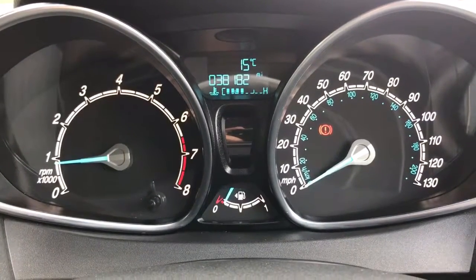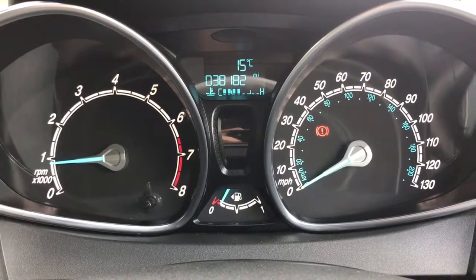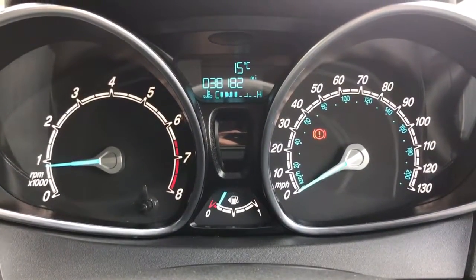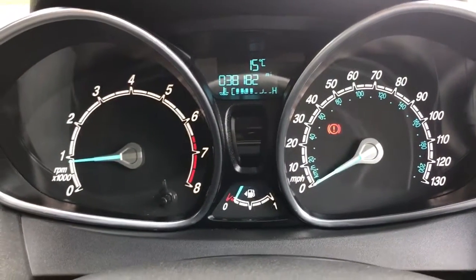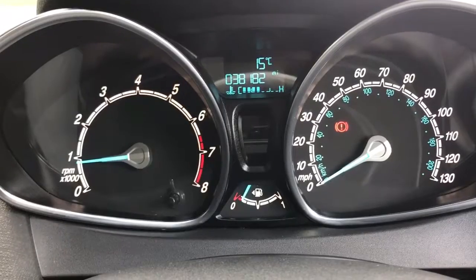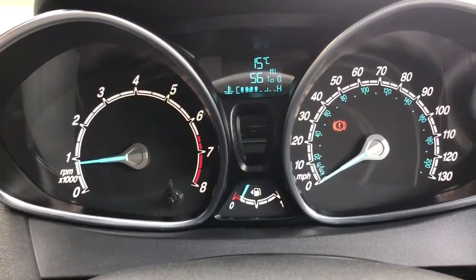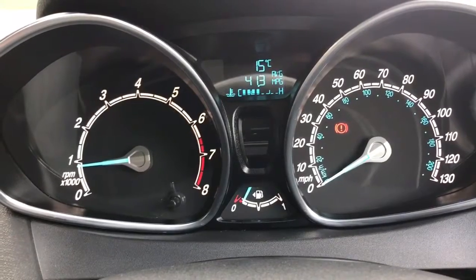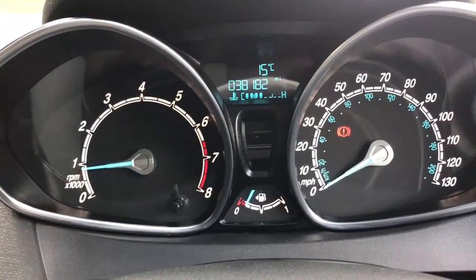Let's start with the dials. On the left-hand side we've got the rev counter, and on the right-hand side the speedometer. The fuel gauge appears in the middle at the bottom, and above that you'll see the trip computer, which has the total mileage displayed at the moment — that is 38,182. You can change the information displayed by pushing the button on the end of the indicator stalk and you'll get various fuel economy information cycling back around to the beginning again.